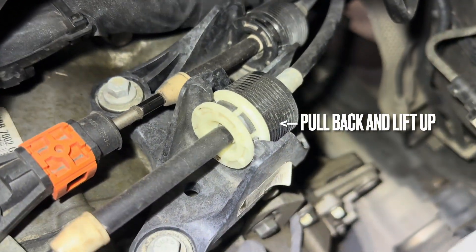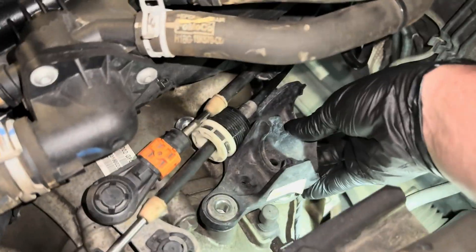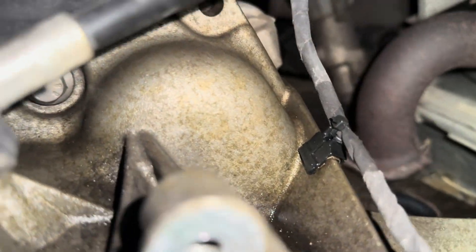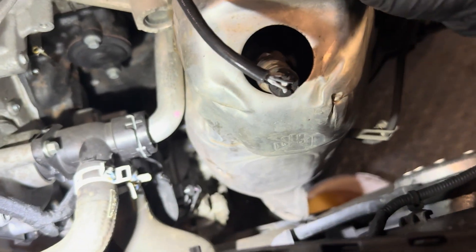Unbolt the battery carrier and lift away. The gear cable bracket needs removing — there's a rubber bush at the back that needs sliding backwards, then the gear cable will slot out. Remove the three bolts holding the bracket in place and you will be able to get to the top starter motor bolt, which you can just see here. Next, remove the four bolts holding the exhaust heat shield on, unplug the wiring, and the heat shield will lift away.